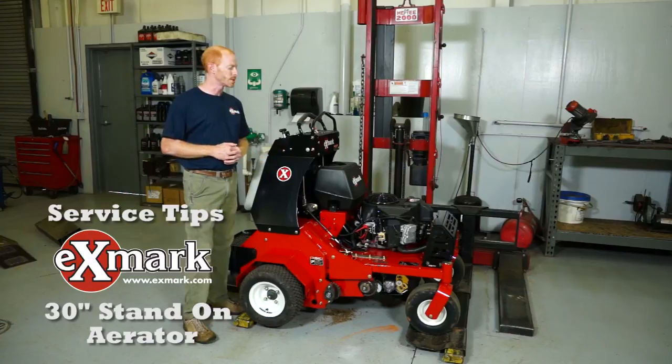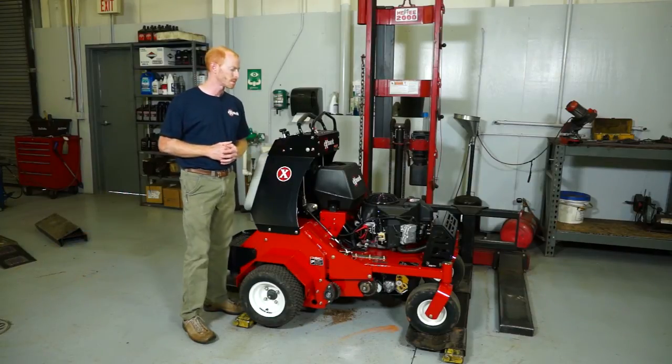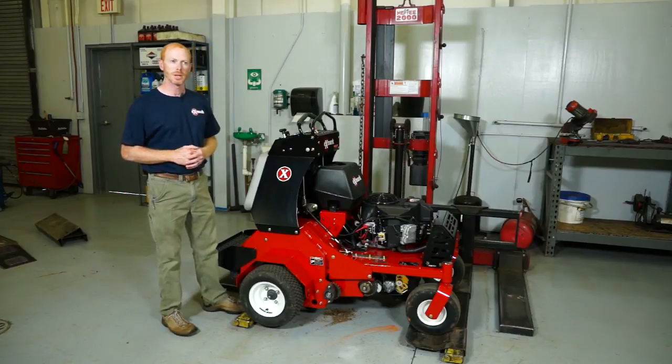This is Exmark's stand-on thirty inch aerator. Today we're going to be discussing several maintenance items and service tips that are key to keeping this machine running in the field.